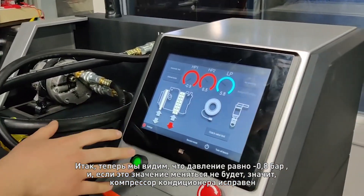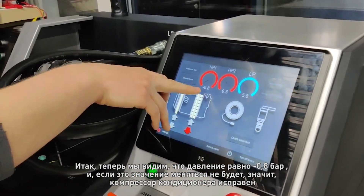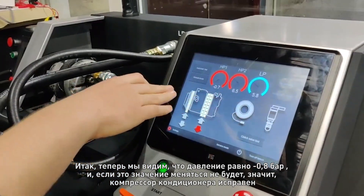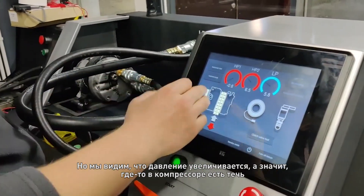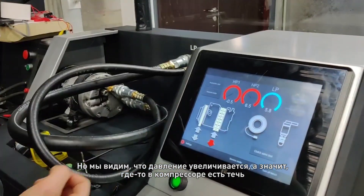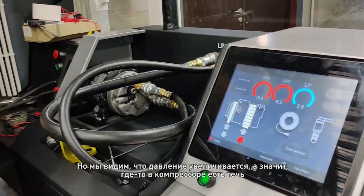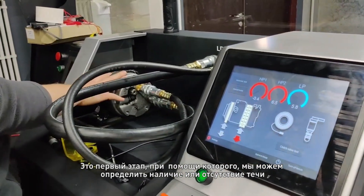Now we can see that the pressure is minus 0.8, and if it stays at that position it means the AC compressor is good. But now we can see that the pressure is increasing, and it means that we have leaking somewhere in the AC compressor. This is the first method to understand if it is leaking or not.